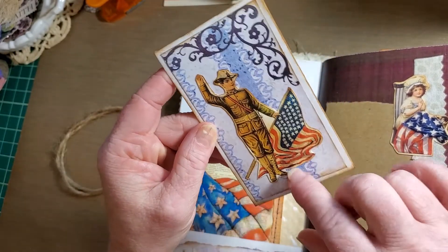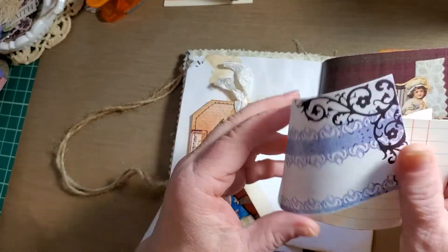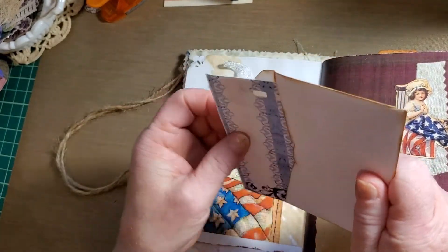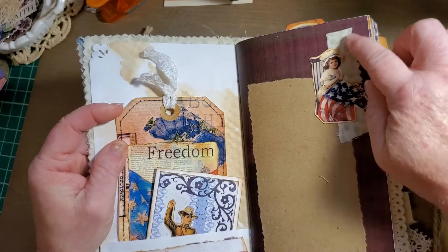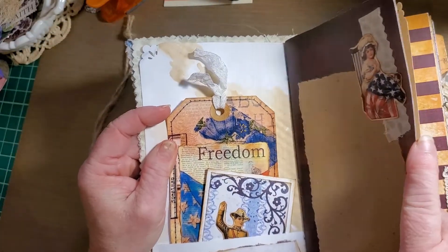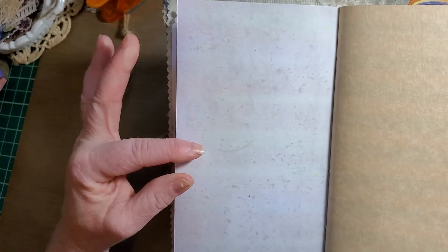A scrap from the kit, an image from Pinterest, and on the inside we have another stack of scraps left over, paper punched together. There's also a piece from Pinterest with a scrap of fabric behind it and some brown paper to journal on — but isn't that a beautiful color?